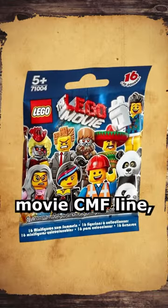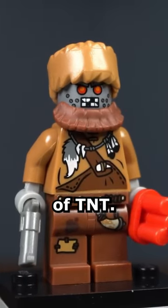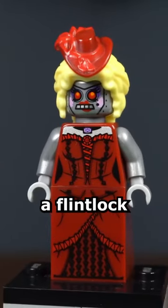The next two robots came in the first LEGO Movie CMF line. Wiley Fusebot wields a revolver and a stick of TNT. The coonskin hat he wears is exclusive to this figure. The final robot is Calamity Drone, who wields a flintlock musket.